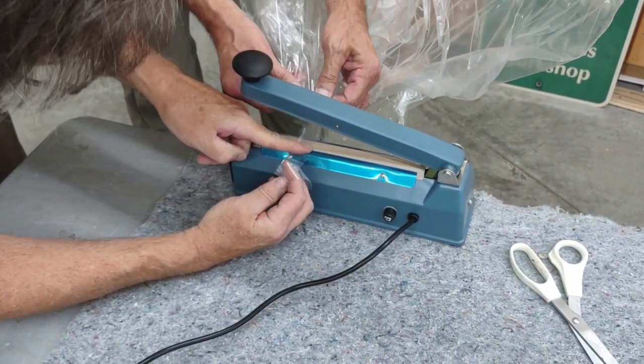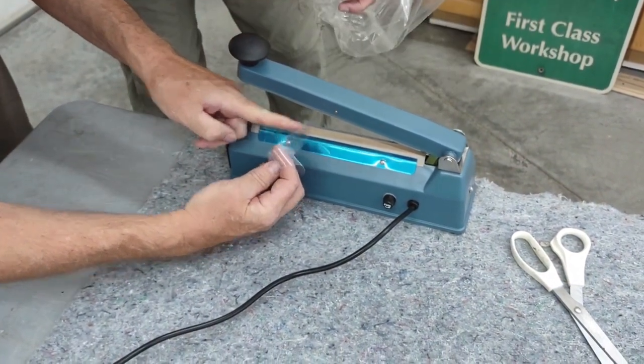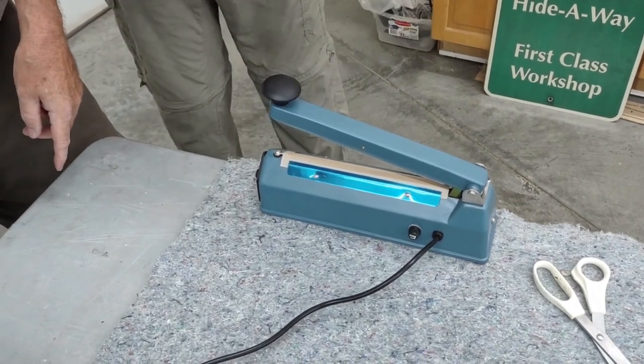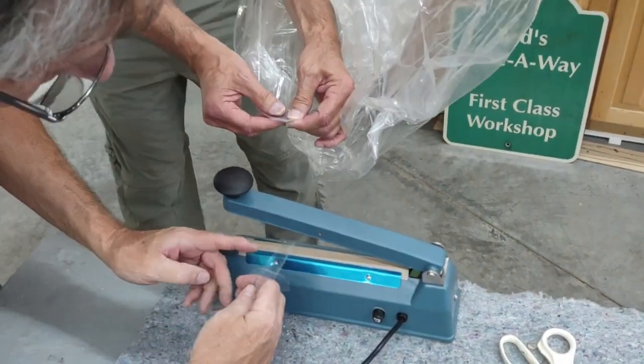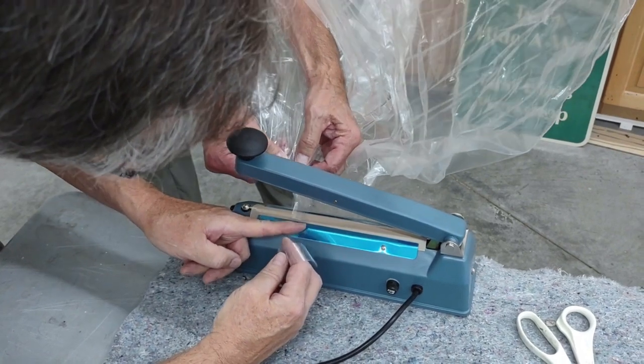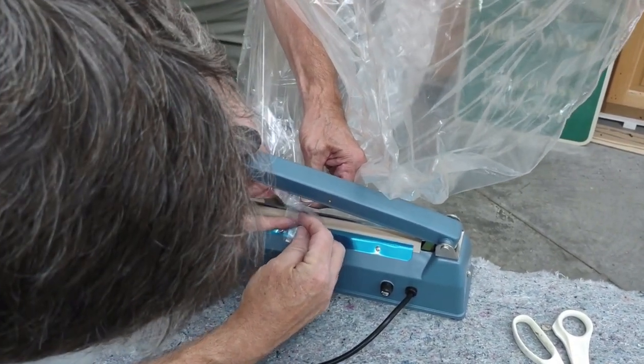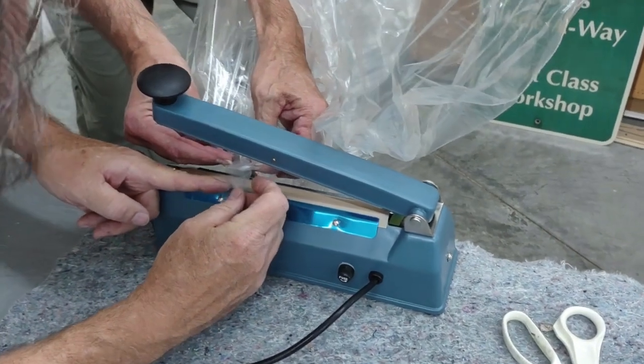It doesn't matter if it goes up a little bit. Jake — we haven't weighed this. I mean, this doesn't weigh much of anything. We're going to say it's about the same as where we were. Okay, I just wanted to give you a chance.